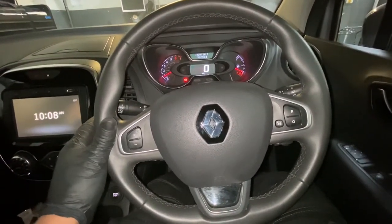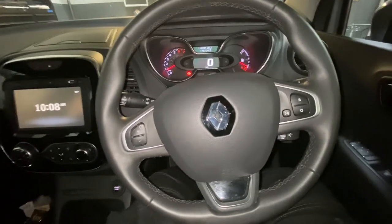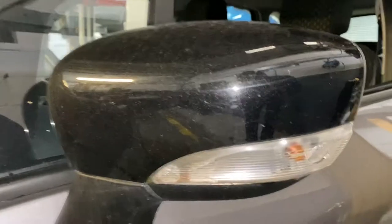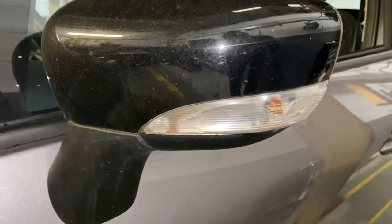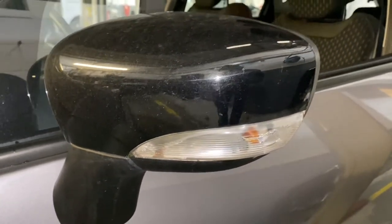Hello and welcome back to Gab Official. Today I'm going to show you how to replace your indicator lens. This is the near side front indicator lens on a Renault Captor that we're going to be replacing today.